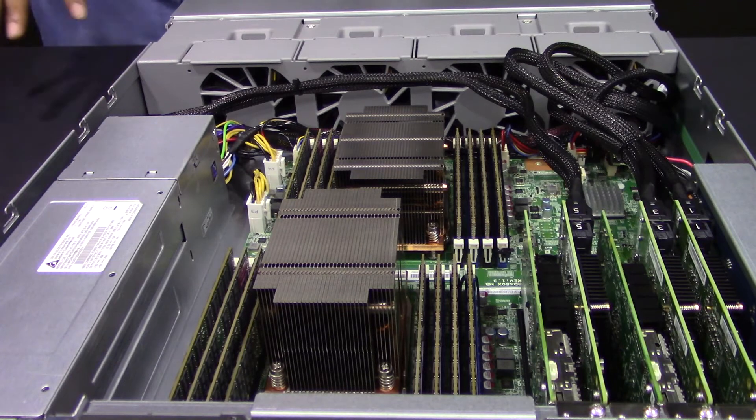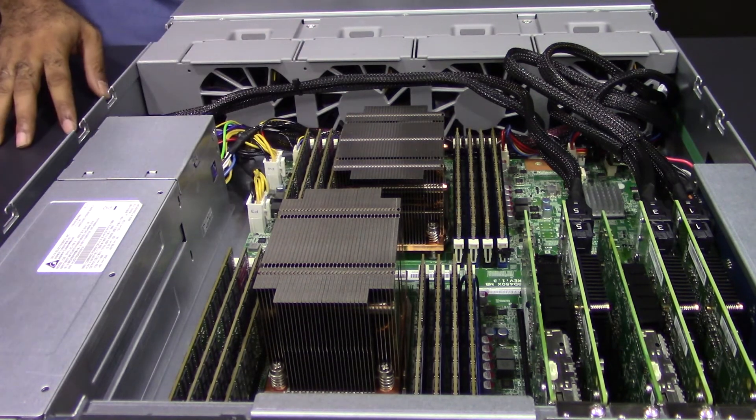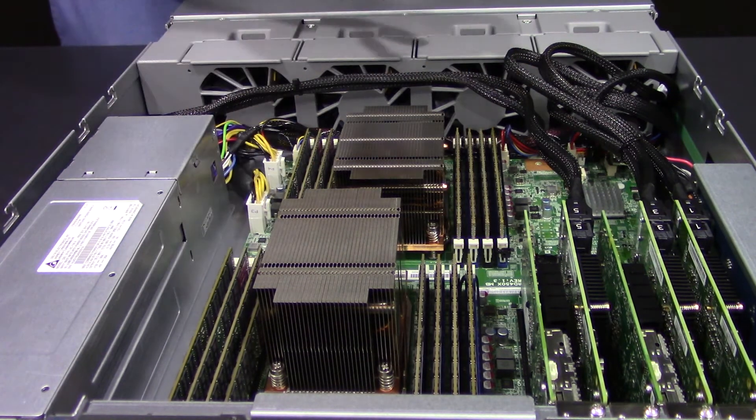Together with the 24 bays of 2.5-inch SSD or SAS drives, this unit comes with two Xeon E5 processors. It normally comes with 64 gigs of RAM, but as you can see, all the RAM modules are populated, so this unit will give you 512 gigs of DDR4 RDIMM RAM. The performance for this unit is going to be on another level — it's going to help your business go to that next level, not only with storage capacity but also with performance.